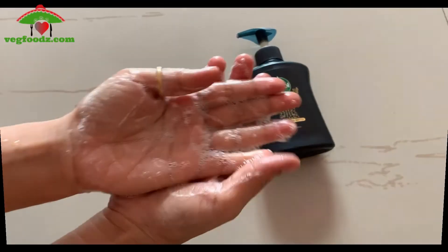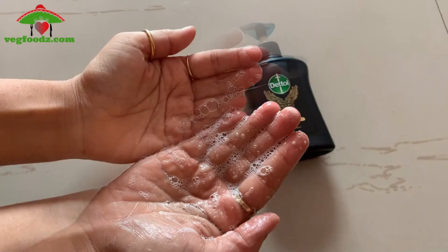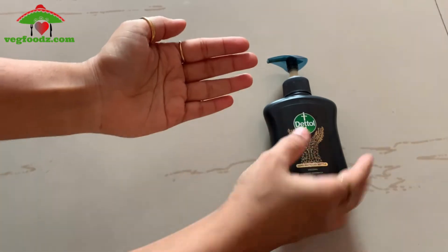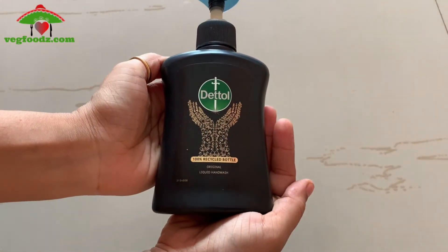This is a hand wash. It gives a sufficient amount of lather. It is also cleansing, and it does not leave your hands dry. I have no cream on my hands, I have just washed them. You will not feel dryness on your hands.